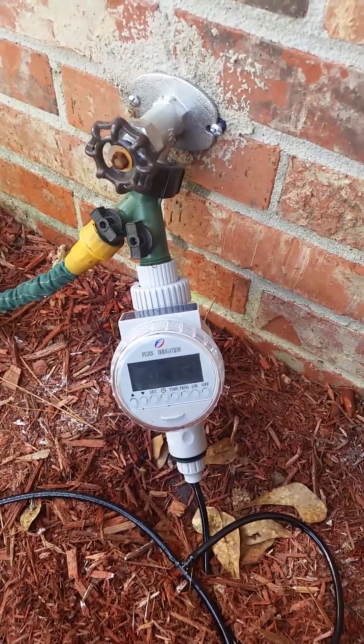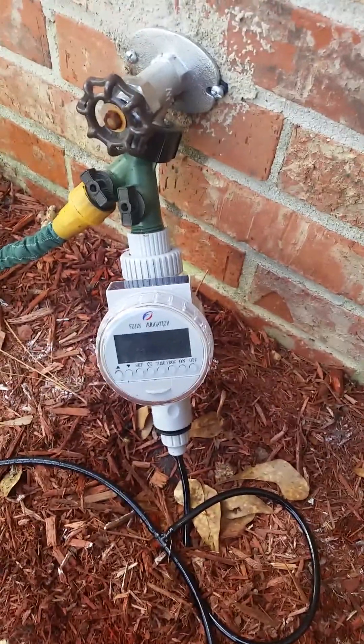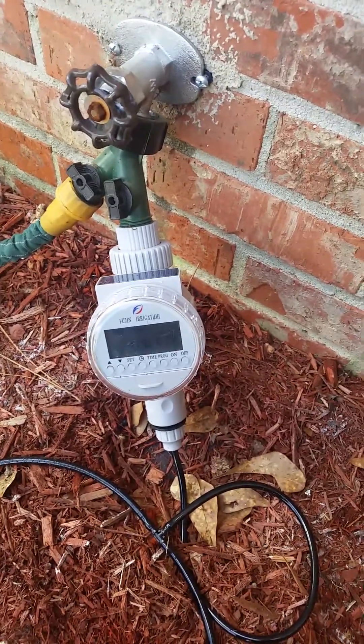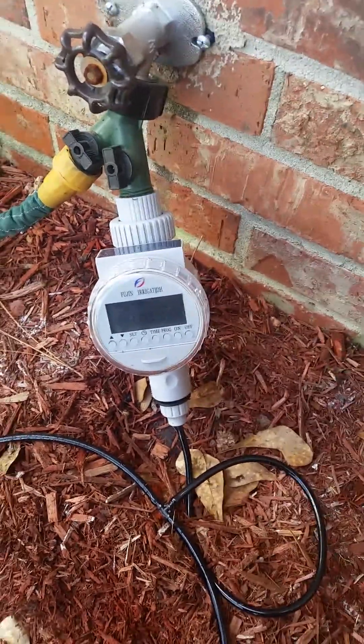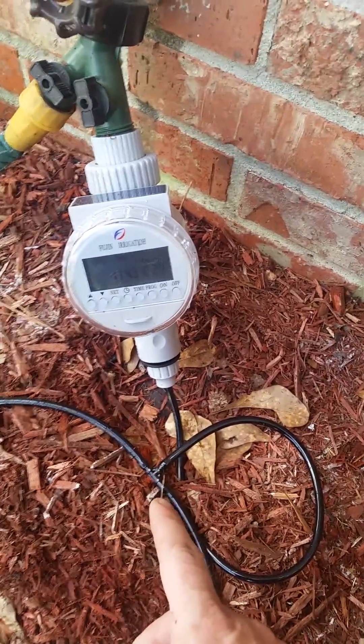This is my $20 drip irrigation system — 12 bucks for the timer on eBay, everything bought on eBay. It uses quarter-inch hose going to a T-connector. There's no manifold in this system, so it has nine drip heads total.